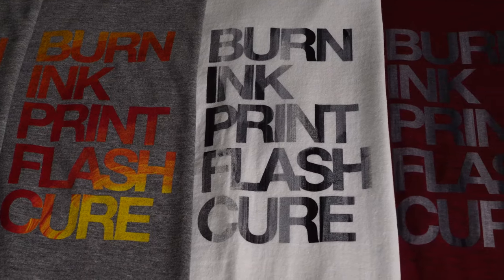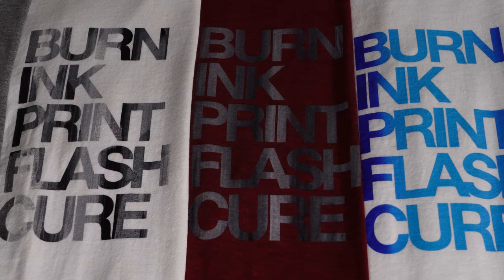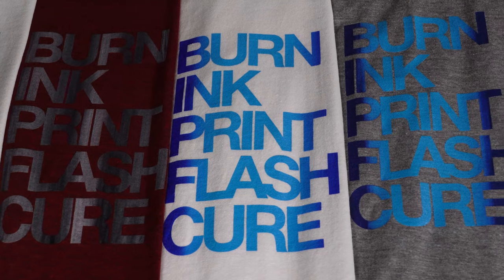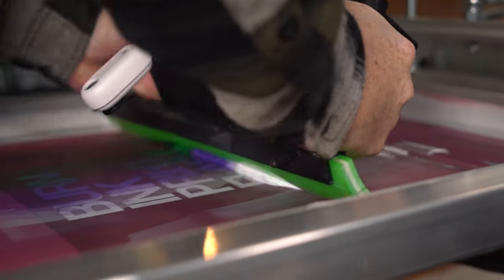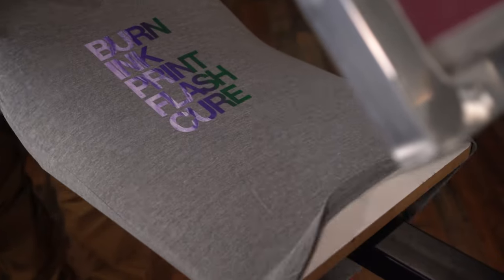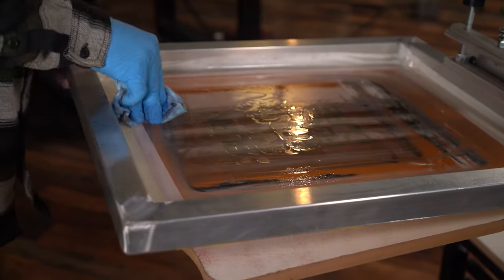Some of them are better than others. Play around with colors and the print strokes you use and try to create something one of a kind. It can be about creativity and just messing around — have fun with it and try something new. Tag us on Instagram or Twitter so we can check out your prints and possibly repost them for others to see. Drop a like and subscribe to our channel if you want to see more of this content. We'll see you in the next video.